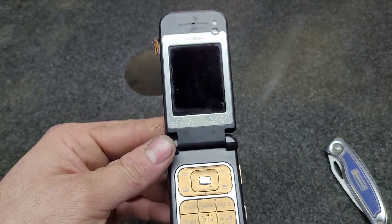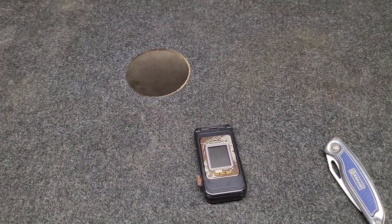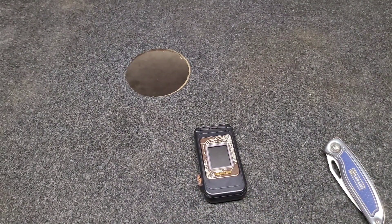A very interesting looking phone. Just a quick little unboxing, and we'll do a compare on the prototype phone I have sometime as well. Hope you guys enjoy the video and stay tuned for the next one.